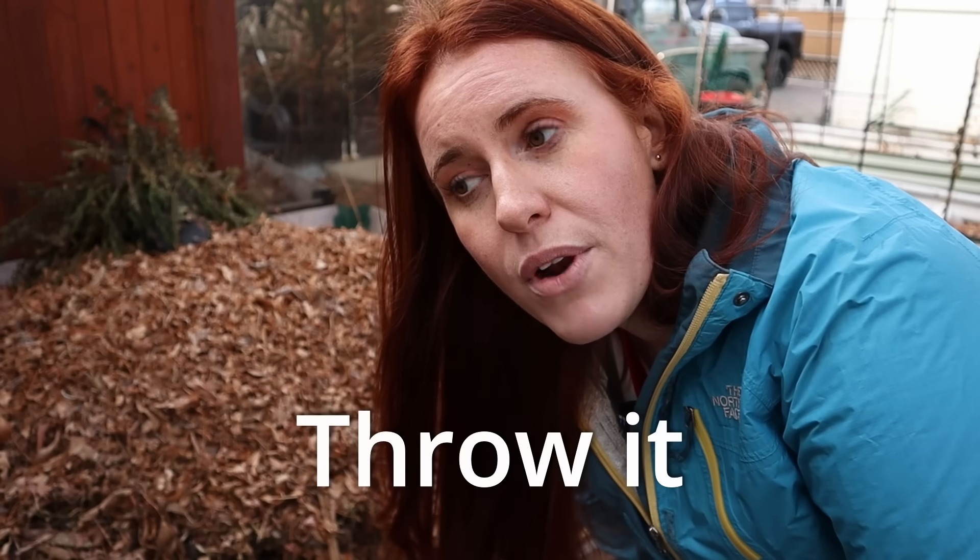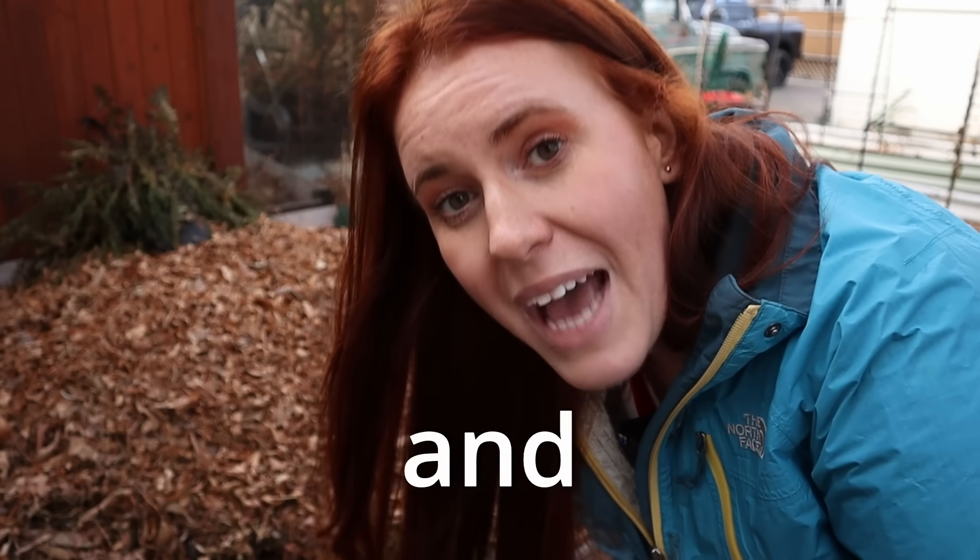This is compost and most of us would just throw it in the garden. However there is a group out there that actually throw it into water, steep it, and make a tea. So today's video we're going to look at the science behind whether or not the claims in regards to compost tea are real.